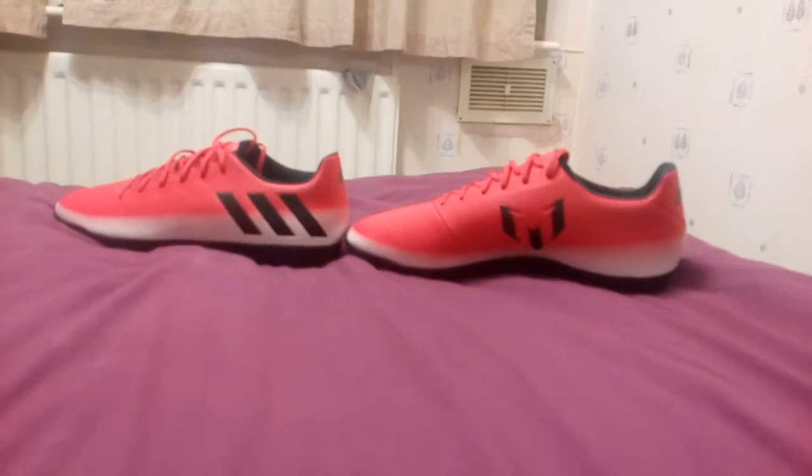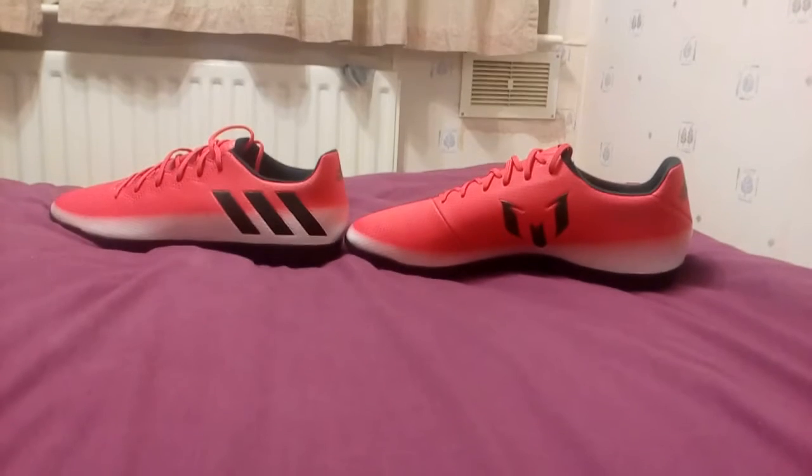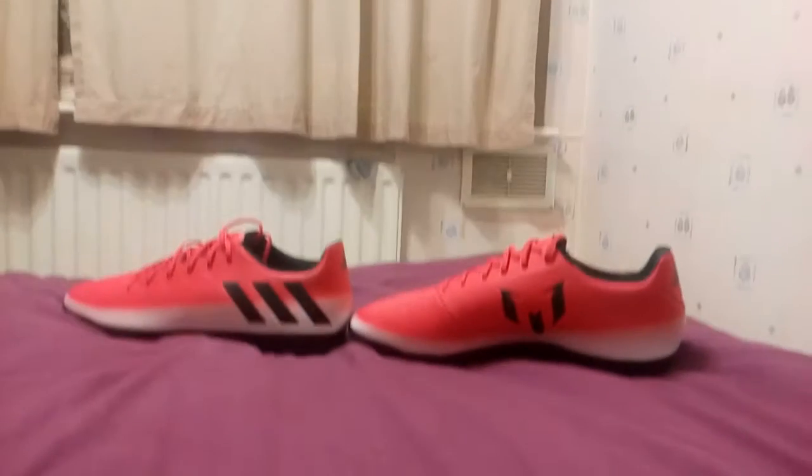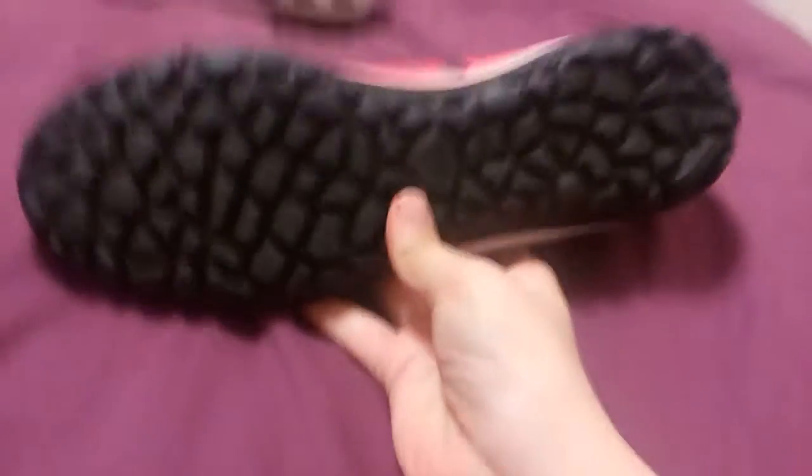Hello everybody, these are my new astroturf boots. I got them a few days ago. This is going to be a short video showing you them. This is the front, this is the back, that's the lace, that's the inside. It's a 16.3, and that's the bottom of the boot — just plain astroturf studs.